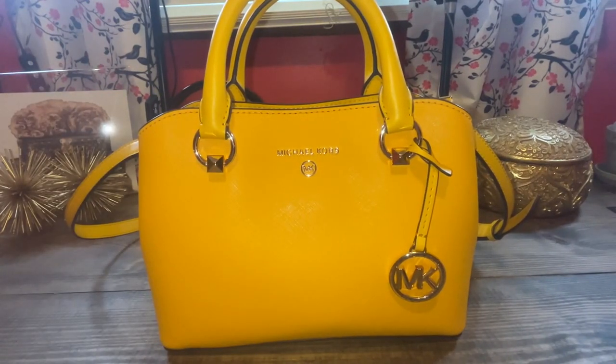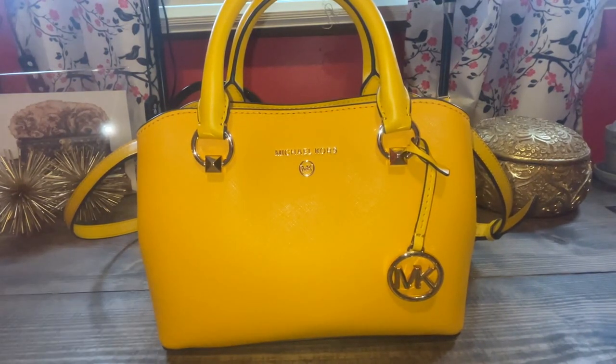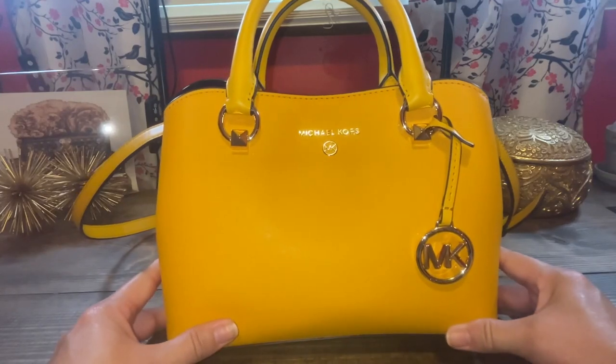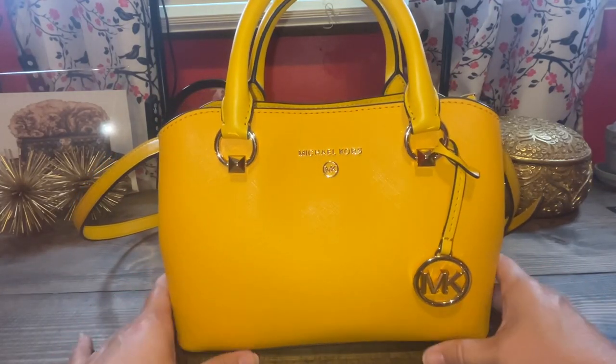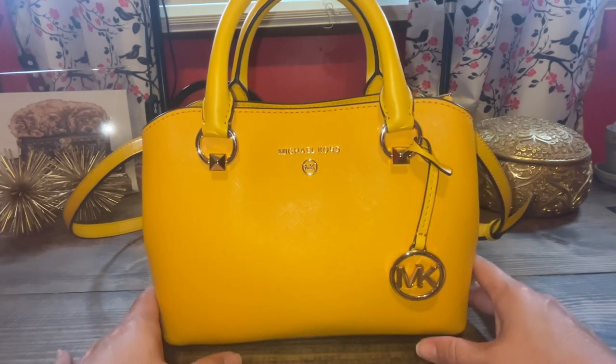Hello, welcome to my channel. If you're new here, if you're not new, welcome back. My name is Andrea and you're joining me today in the Babe Cave. This is a review slash what's in my bag of the beautiful Michael Kors Small Edith in the color sun. So if you're interested in that, then stay tuned.